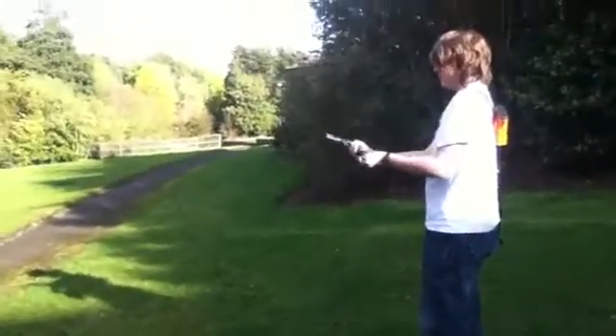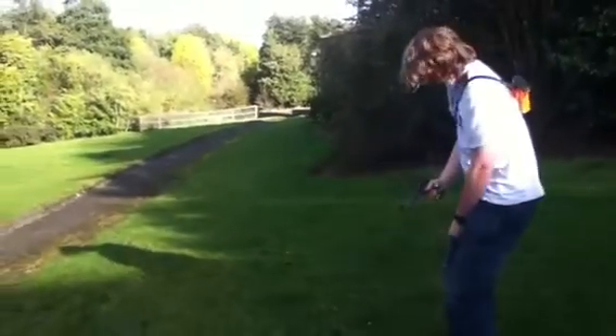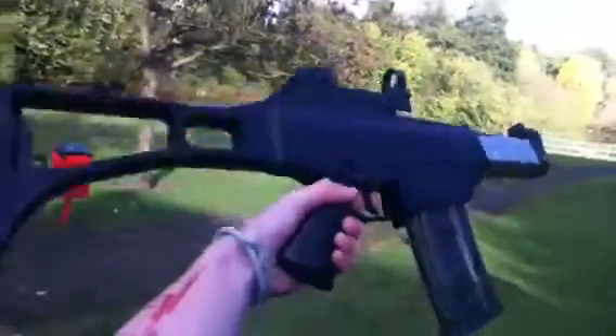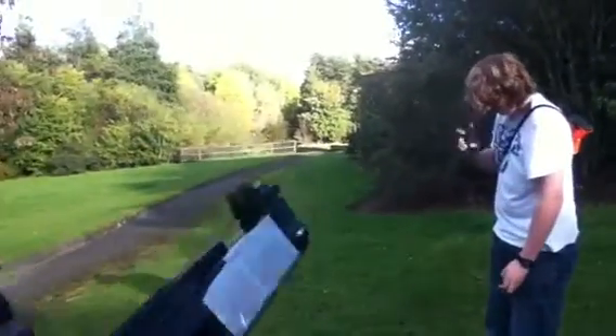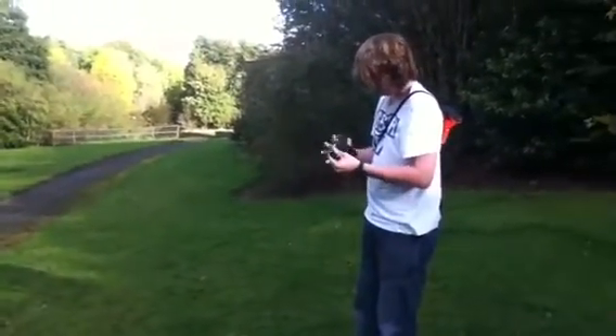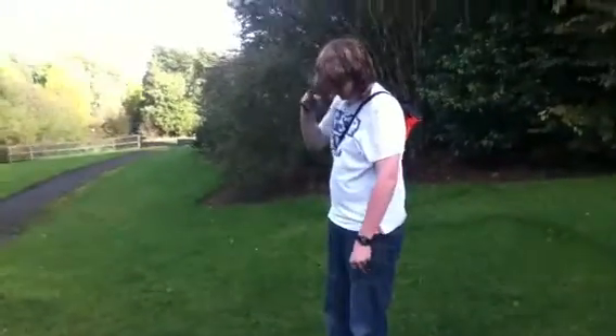It is a terrible gun but, you know, it looks realistic — good to scare children. It is a good gun, just like the G36C. The reason it has cell tape on the front of it is to make a good grip. You can hear it — it's jammed.